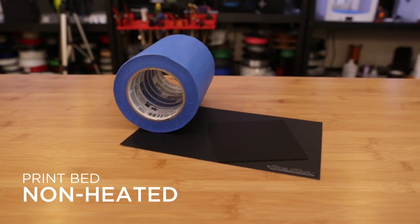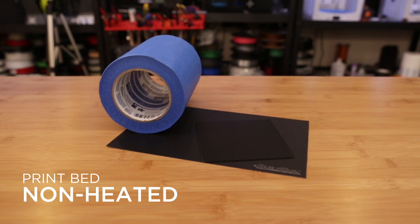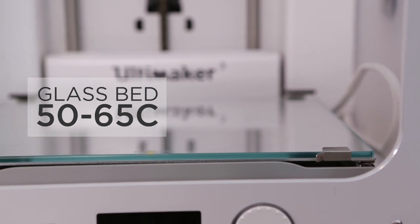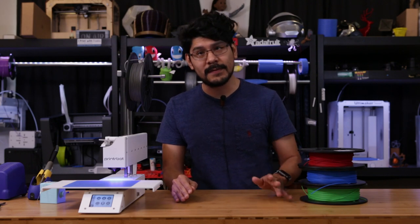The next important thing to consider is having good bed adhesion. If your 3D printer doesn't have a heated bed, that's okay because surfaces like blue painter's tape, build tack, and printed Z-skins work best. For a glass bed, you'll want to heat it up to 50 to 65C. If you're using PEI sheets, a heated bed with a layer of glue stick will prevent the filament from fusing to the build surface.